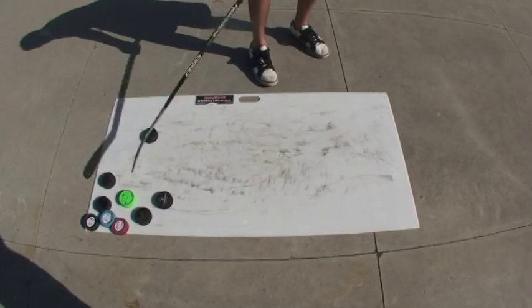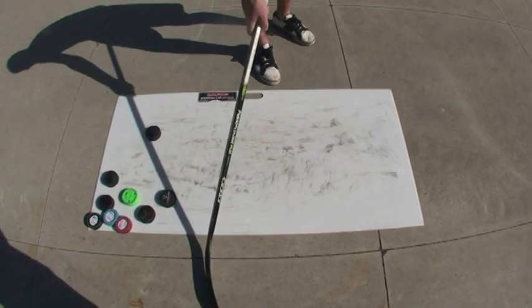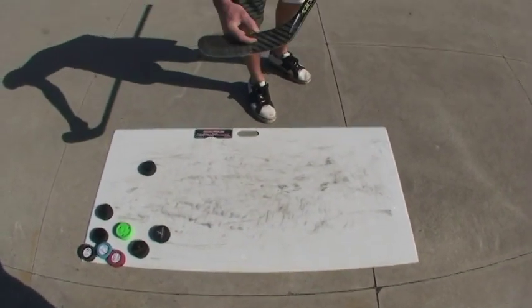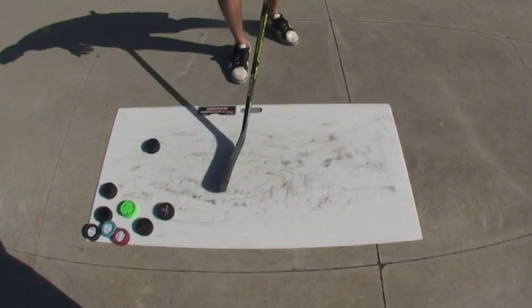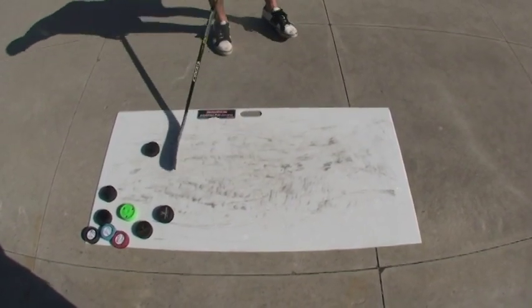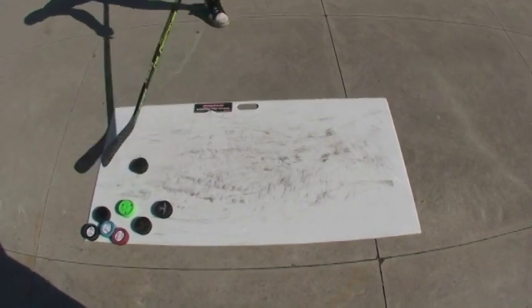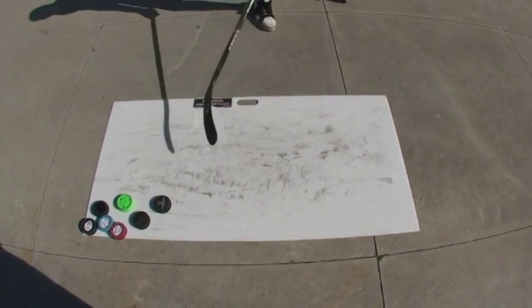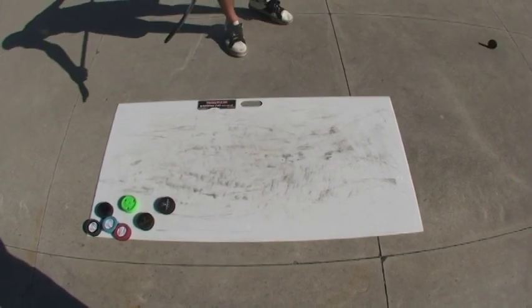For shooting, it's great because it's a nice smooth surface. It's going to protect the bottom of your blade. If you're shooting off cement, before long your blade is going to be worn right down — it's no good for you, and you're going to have to buy new sticks. So having one of these is actually going to save you money if you do a lot of shooting. Also, the good thing is it's nice and long, so you get a full wrist shot — you can bring it right across. It's nice and long, really smooth, and it's going to protect your stick.